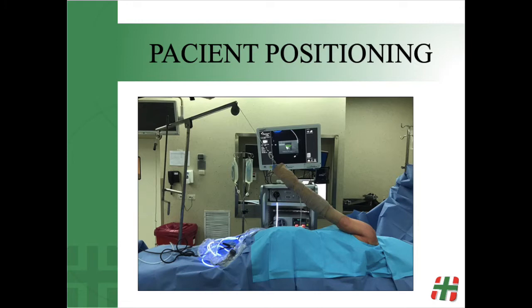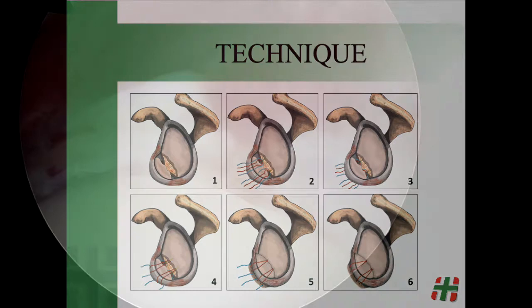The procedure is performed with regional and general anesthesia and the patient is secured in lateral decubitus. These graphics show the surgical technique step by step.